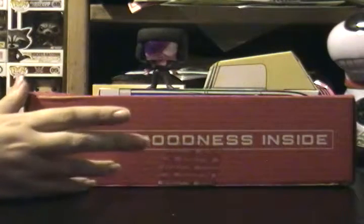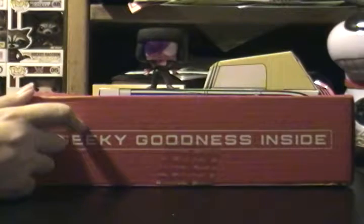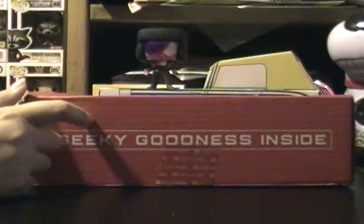But I know that there is supposed to be a Harlequin item in here — something like old school Nintendo and X-Men.